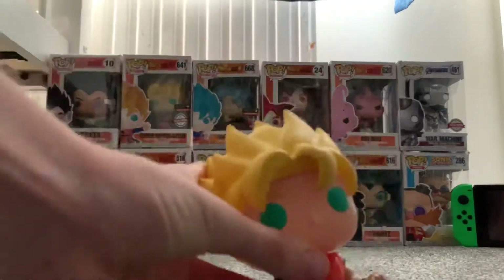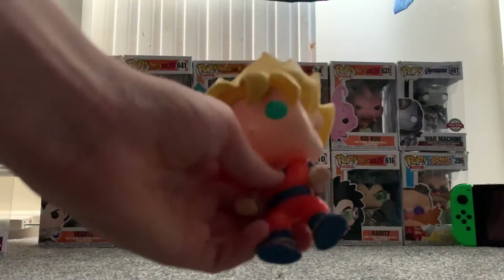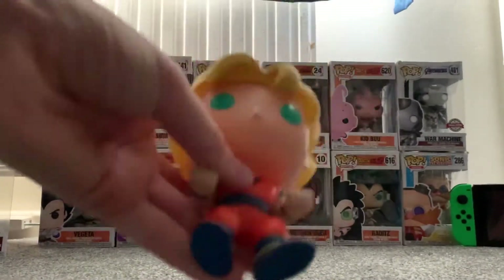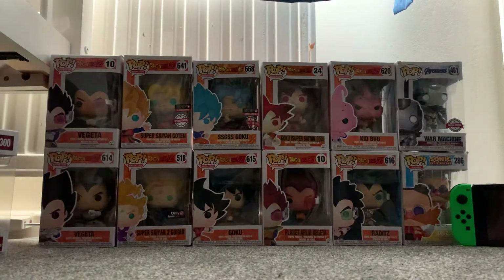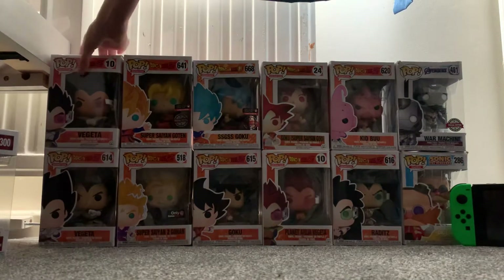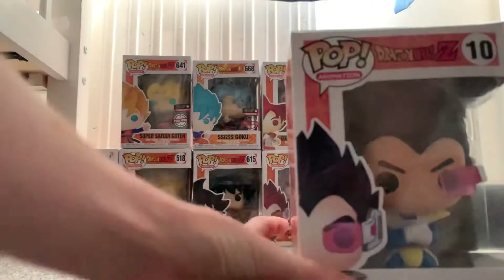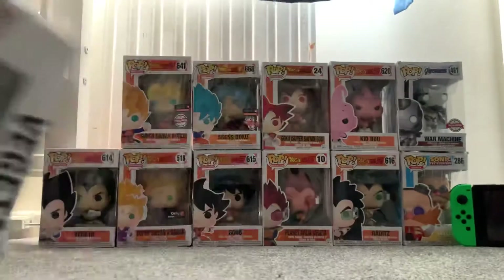There's also this Super Saiyan Goku. Again it's out of the box, but it's cool.